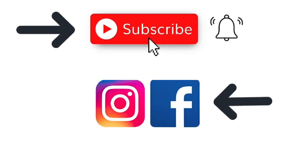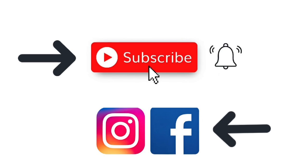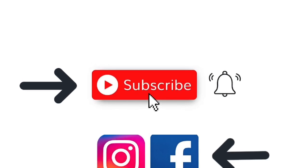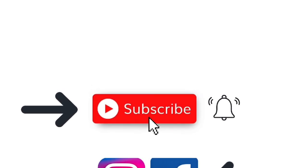I'd love for you to subscribe to my channel and ring the bell so you can be notified of all my newly released videos. Also, feel free to follow me on Facebook and Instagram, and I invite you to join my Facebook group called Crafting with Julia's Creative Community where you can be part of my crafting family. All of those links are in the description below this video.